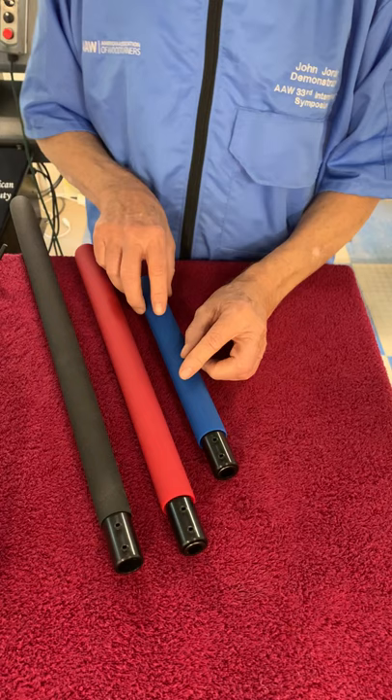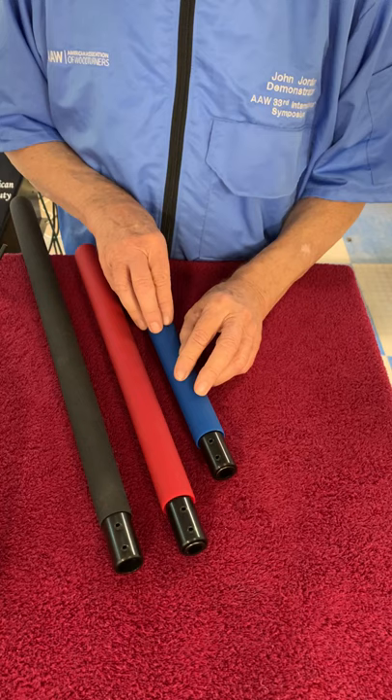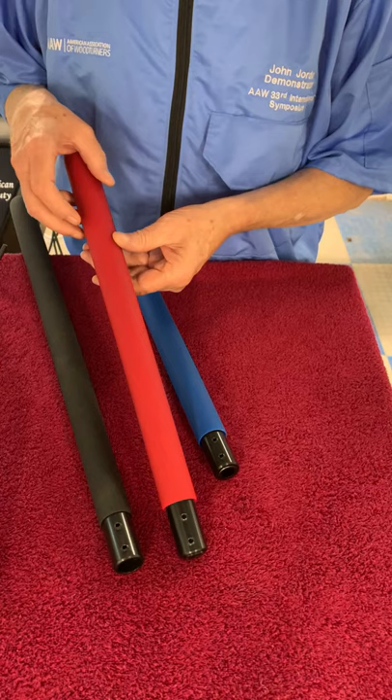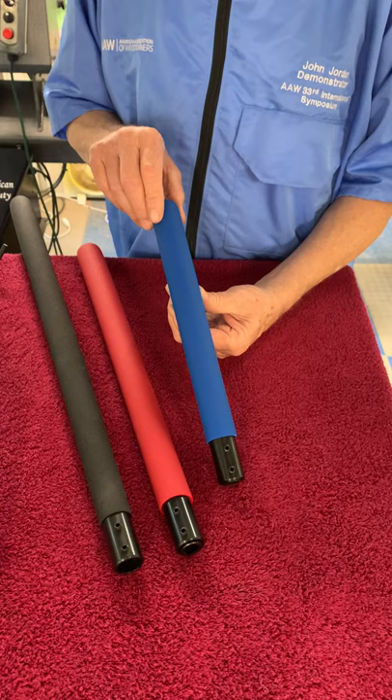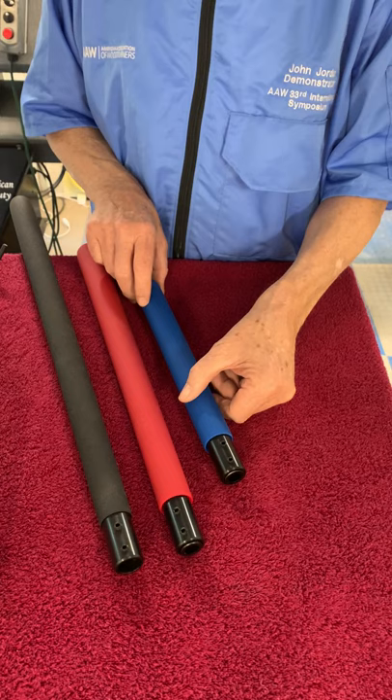They will hold bowl gouges — I sell a number of different bowl gouges. They'll hold all my hollowing tools as well as other folks' tools. The blue one is a 12-inch handle. I like this for detail gouges, and I do all of my turning with this tool because I don't need a lot of leverage since my tool rest is up close.